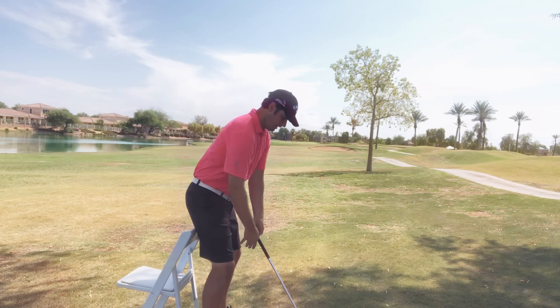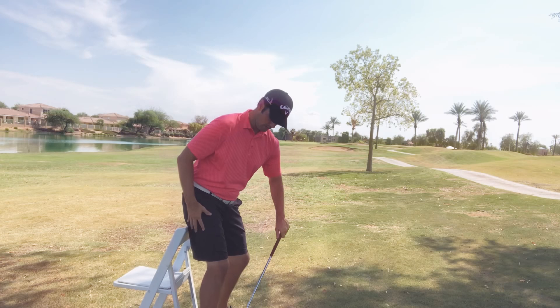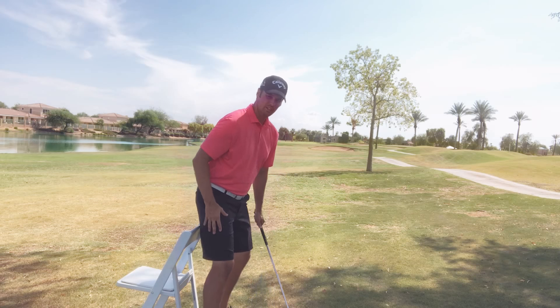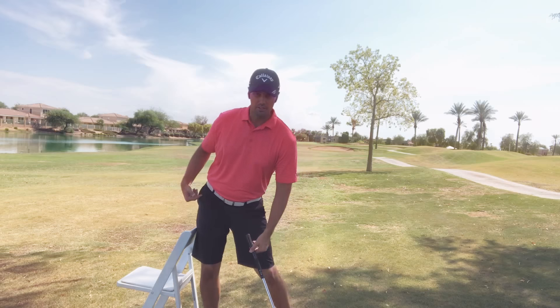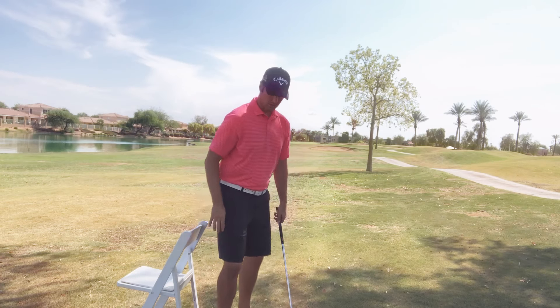Notice that your knees haven't done anything crazy to get back there and you haven't leaned backwards to get your weight going back. Just feel like you swing it back and push into that right leg, push into that right heel. Weight shift is not a lateral slide — it's basically putting pressure into your feet.